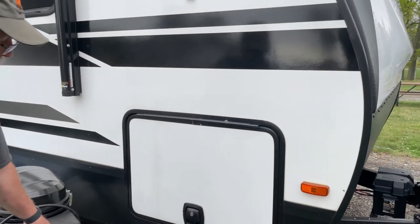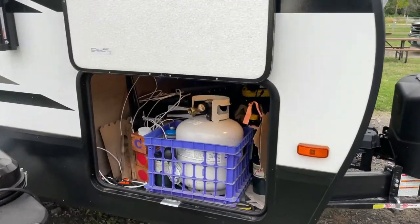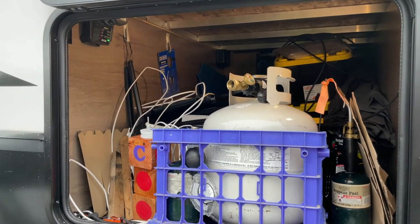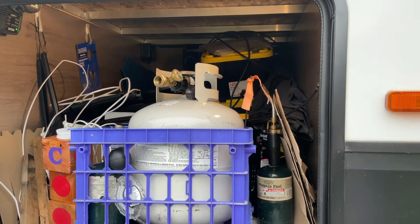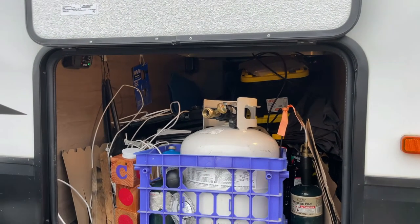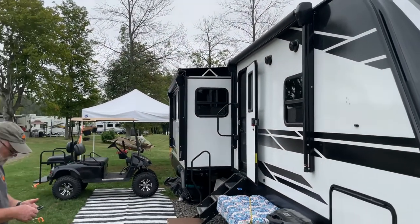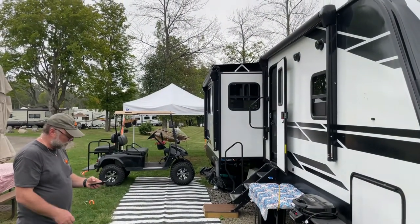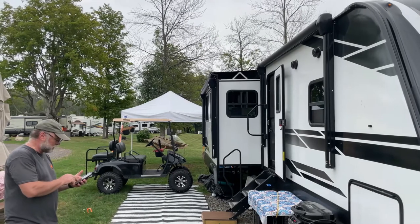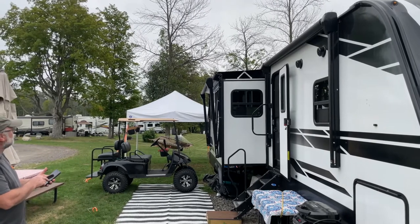I absolutely love the storage on the Grand Designs. They have what they call a drop pass-through, so there's an awful lot of room to get in, and there are motion sensor lights in there as well — when you open the door the lights come on. You can store all your dumping and water and propane equipment. There's also a Bluetooth feature that allows you to control a lot of the trailer's functions: turn the outside lights on and off, turn the water heater on and off, put the slides in and out, and extend the awning remotely.